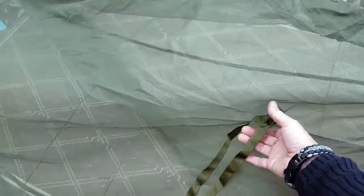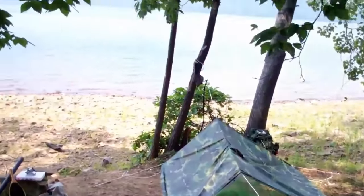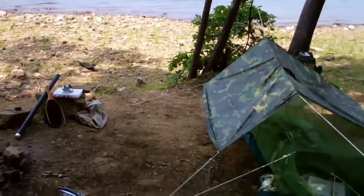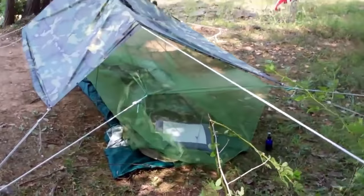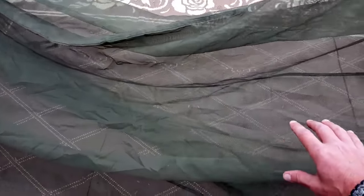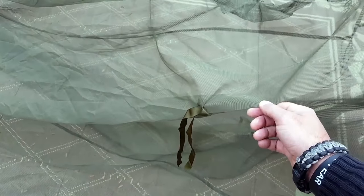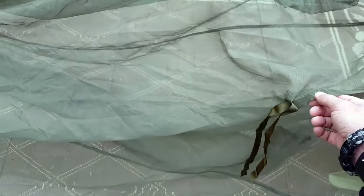Mosquito netting might be something we don't even really consider when thinking about our go bag or survival bag. But for those of you who have been out there trekking and camping during hot or wet seasons — where there's just critters all over the place buzzing through your ears while you're trying to get some rest — you would know the value of having quality mosquito netting to protect you.